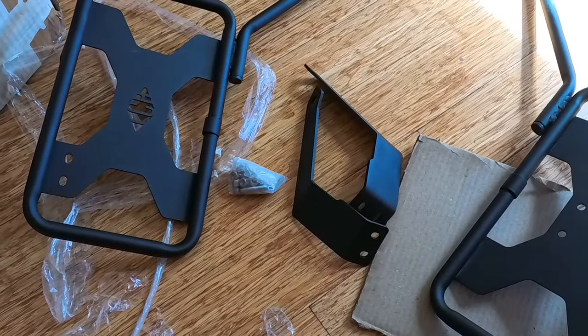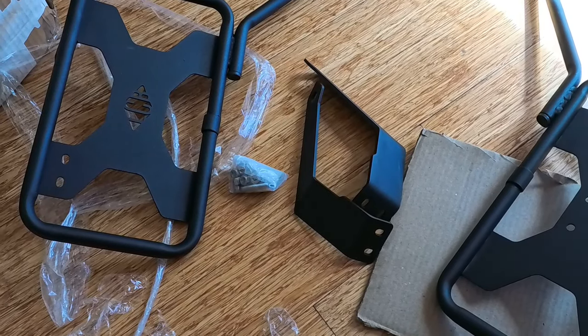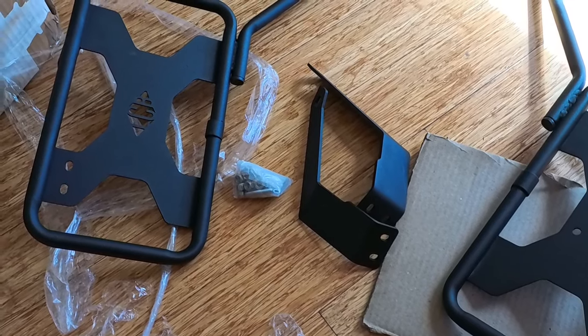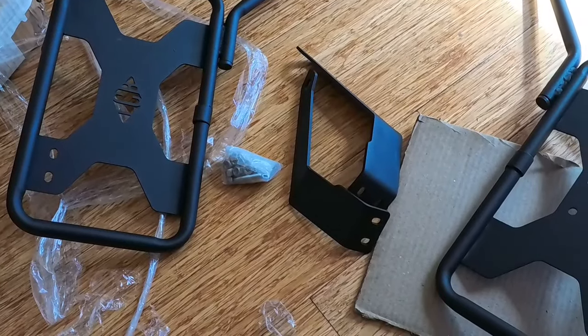I'll go ahead and fit this up now and see how it looks. After that, the next thing coming along will be the crash bar system, and I hope to get all of this out of the way in the next couple of weeks so it's ready - because it's cooling down here now.